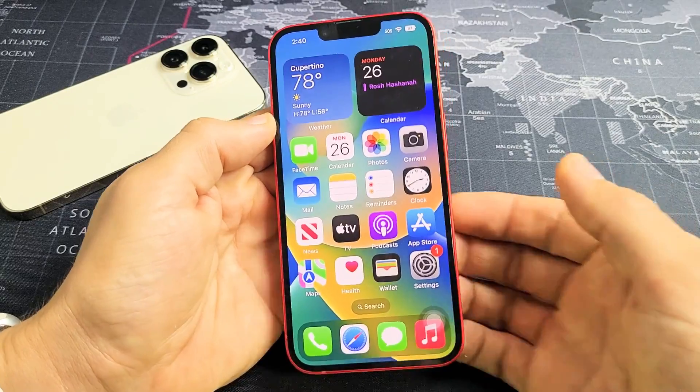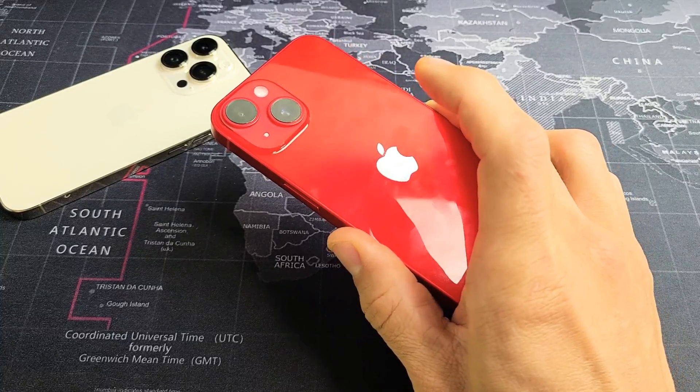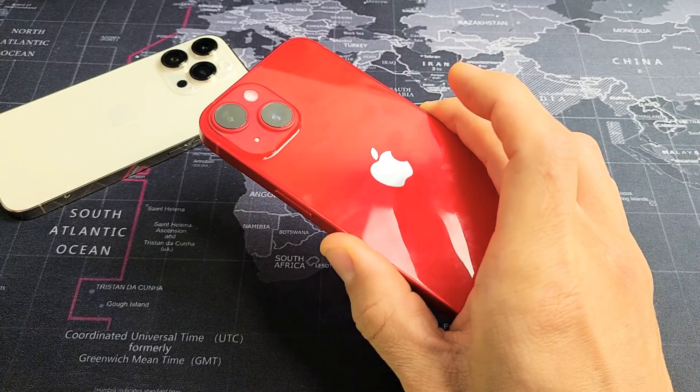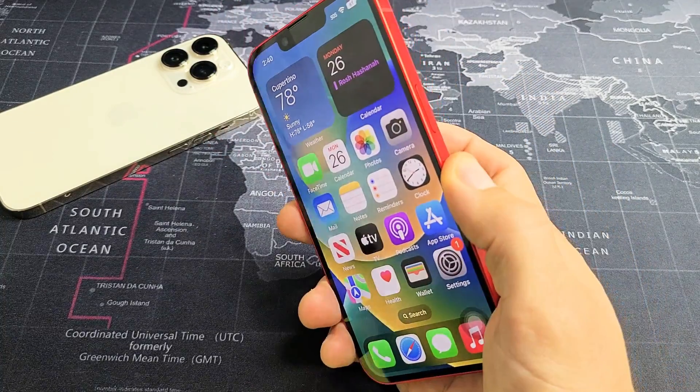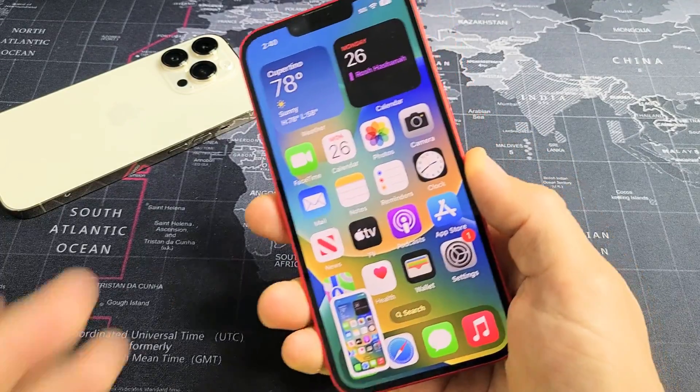Another way you can take a screenshot is if you enable your double tap back tap. So if I double tap, it takes a screenshot. I'll show you again — I'm going to double tap here and voila.